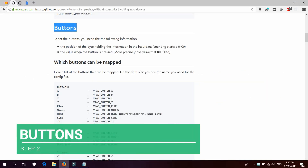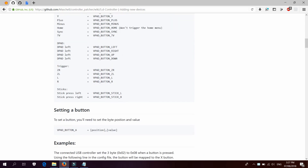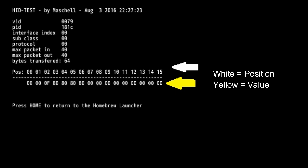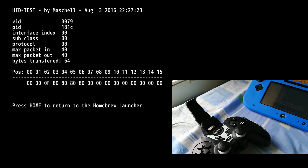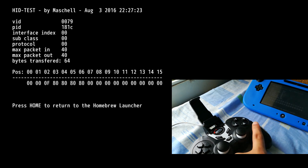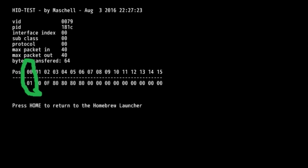Next are the buttons. You need to provide a configuration for them. There are two parts: Positions and Values. As I press each button, different values are shown. As I press the A button on the controller, position 0 shows a value of 01.